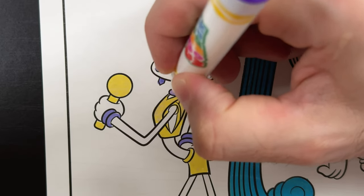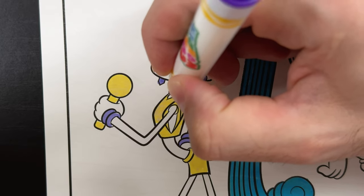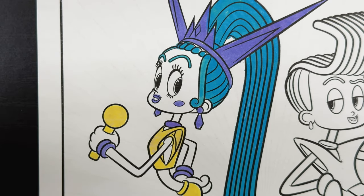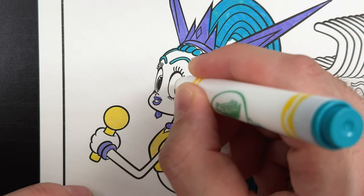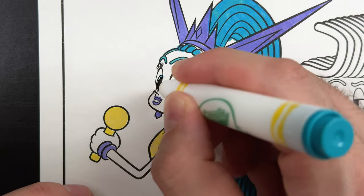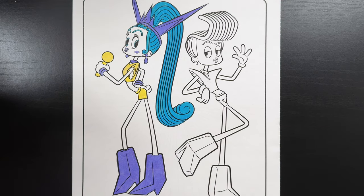Let's go ahead and get her necklace since we forgot to do that earlier. And finally, Velvet has blue eyes, so let's color those blue. And with that, Velvet is all done.